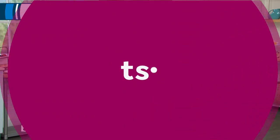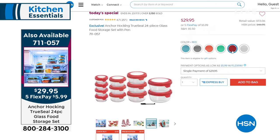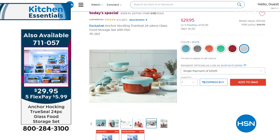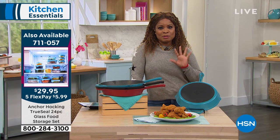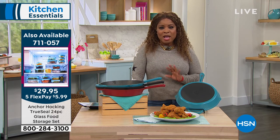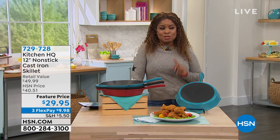We are featuring a 24-piece set that is perfect for storage, for baking, for doing all of your prep. It's oven safe to 425 degrees. It gives you a five-year warranty, the lids are leak-proof, and it comes in beautiful gorgeous colors — all exclusive. It's the largest capacity we've ever offered, and our today's special is being offered on five flexible payments.